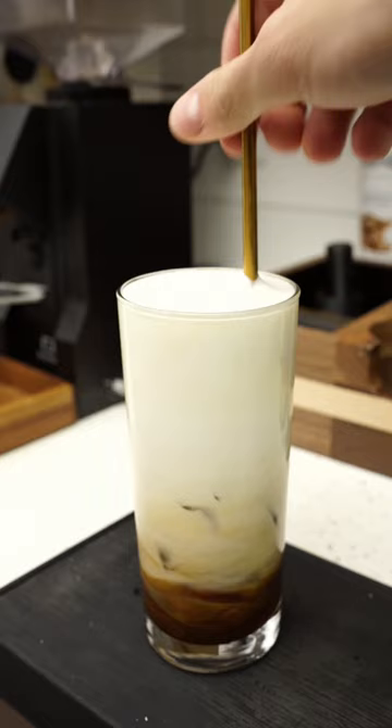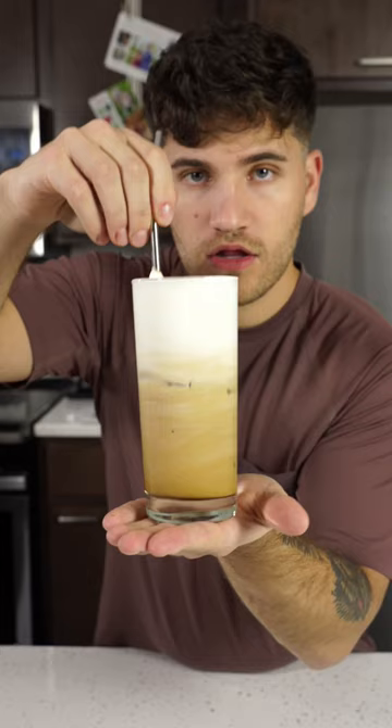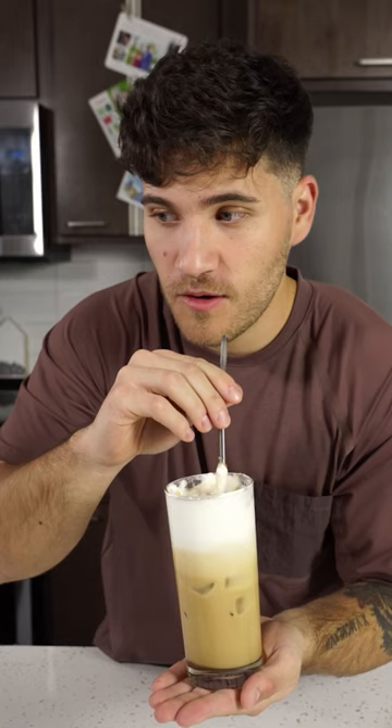I hope I haven't lost you, because now we're gonna put the caramel drizzle on top and give it a taste and a rating. Look at this. Let's give it a taste. I'm gonna finish the whole thing. 9 out of 10.